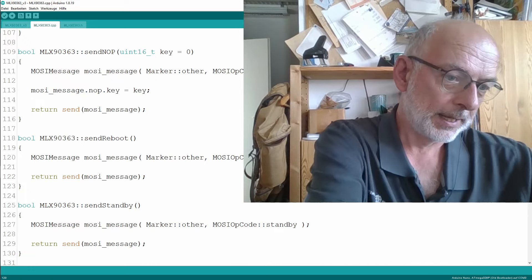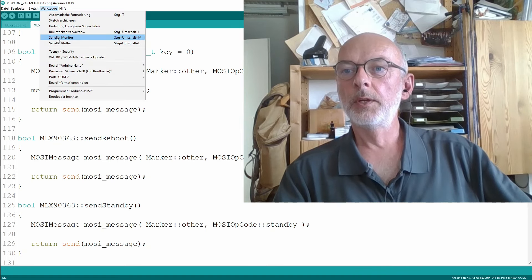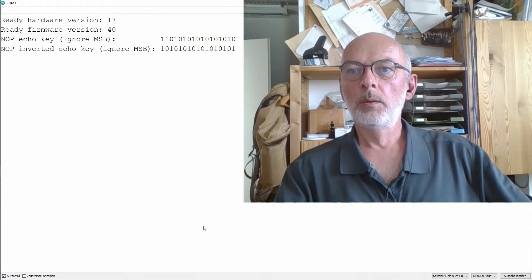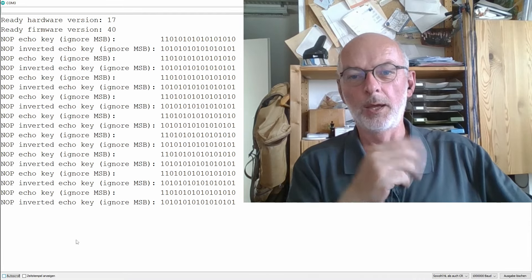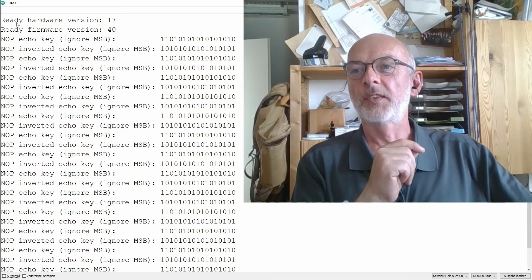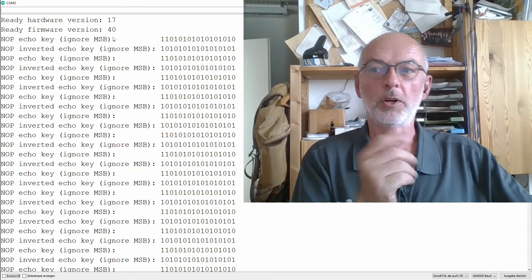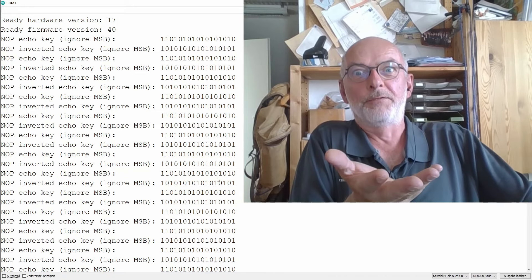Freshly connecting here my Arduino and opening the serial monitor — and that is exactly the same picture we saw last time. Ready, hardware version 17, ready firmware version 40, and then knob echo key. You saw it before.